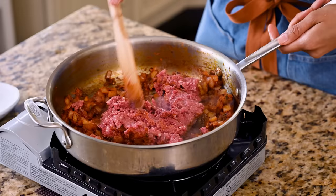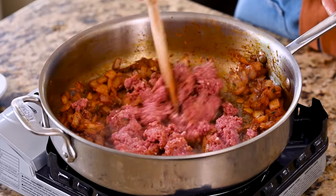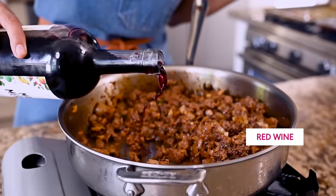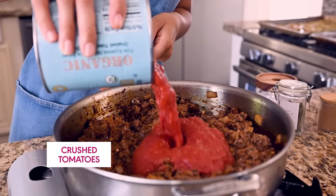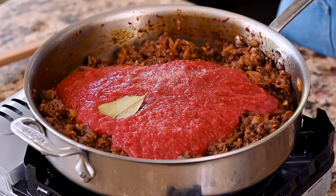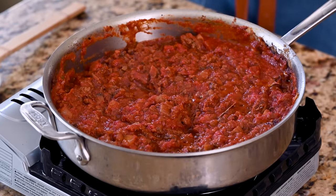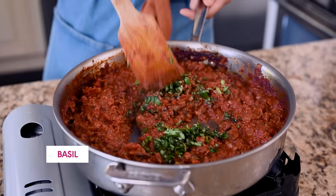Now add in the vegan meat — whatever you want to call it — and it should only take a few minutes to start browning. Next, you'll add in the shrooms for two to four minutes. And now for the deglazing step — my favorite step, probably because it involves wine. A big can of good quality crushed tomatoes, since this is a tomato meat sauce. A little more salt and pepper, a bay leaf, and optionally one last ingredient that's going to supercharge the umami in this sauce: porcini mushroom powder. Simmer this for eight to ten minutes or until it thickens and the liquid is mostly gone. It should look like a thick and rich meat sauce. I like to fold in some basil for a fresh element at the end.